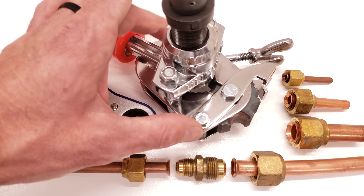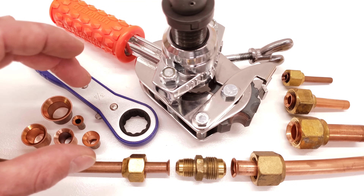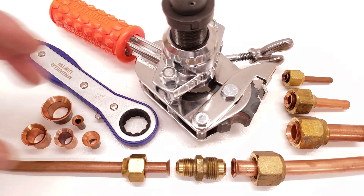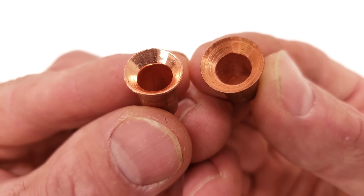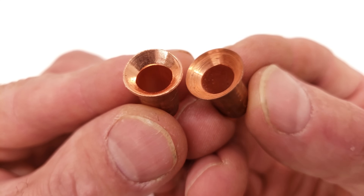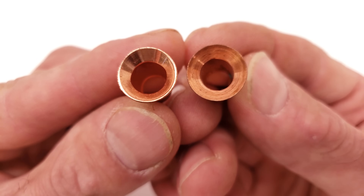I'm going to show you how smooth this tool can make a flare, with up-close images of some scratched flares and also some good flares. Here you have two examples: the one on the right is all scratched up on the inside, and the one on the left is completely fine. The problem has to do with surface contact on the copper while you're making your flares.